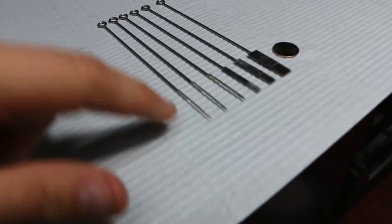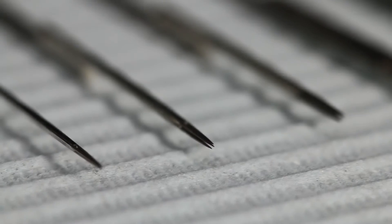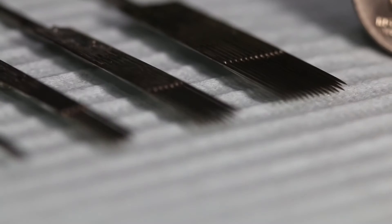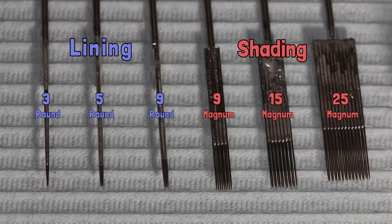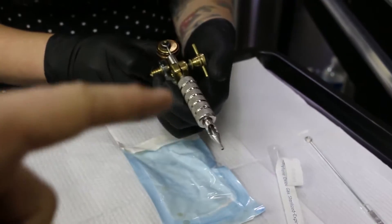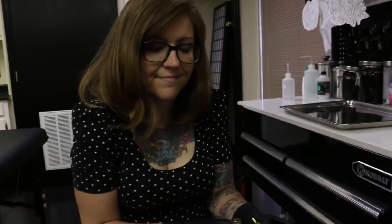I used to think that a tattoo machine came to a single needle point and injected ink under the skin. It's actually multiple needles, and they're grouped together for lining. However, for shading it's more like a paintbrush. Ink is held in between those multiple needle points using capillary action, and when it punctures the skin it drags the ink down into the dermis. So now you have a needle in a tube attached to a machine, and you're ready to make that machine work.